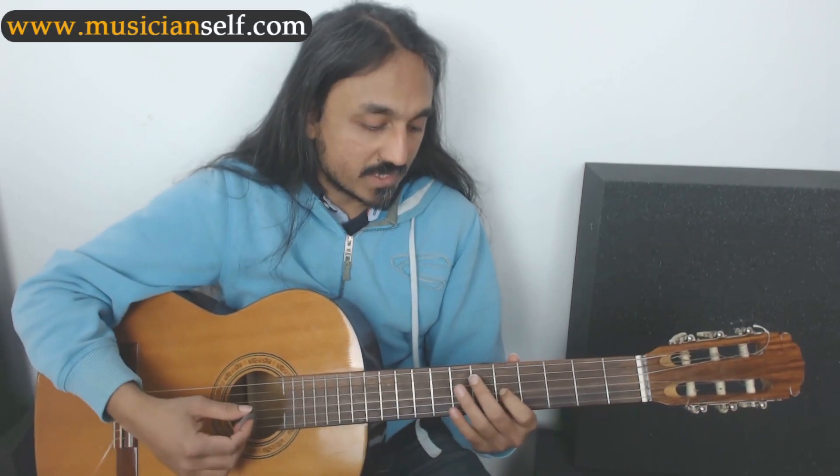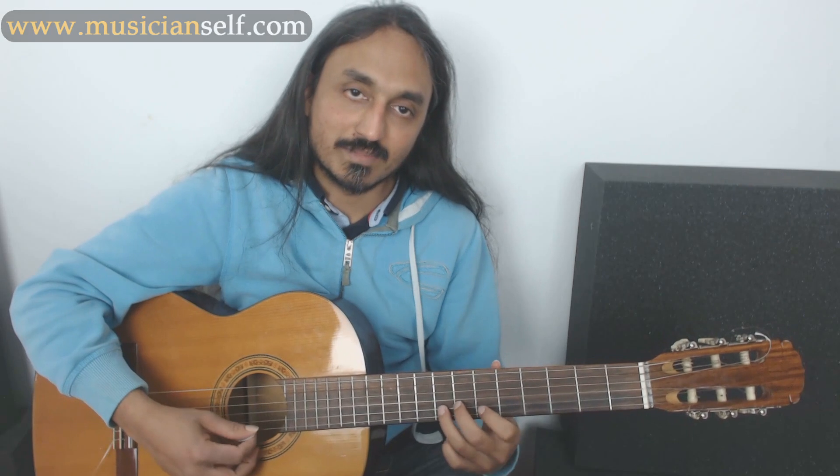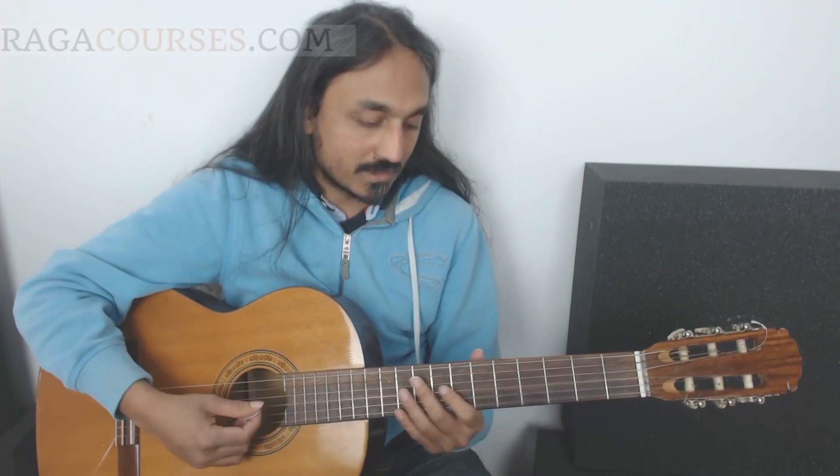The natural minor pentatonic is sa ri ma pa ni sa — sa ni pa ma ga sa. But in shivaranjini it's a different pentatonic — it has sa ri ga pa dha sa, similar to the major pentatonic. Only the ga has been shifted from a major third to a minor third.